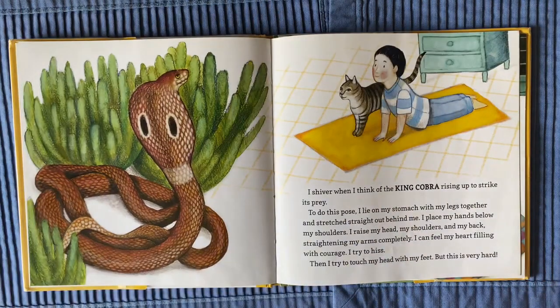I shiver when I think of the king cobra rising up to strike its prey. To do this pose, I lie on my stomach with my legs together and stretched straight out behind me. I place my hands below my shoulders. I raise my head, my shoulders, and my back, straightening my arms completely.